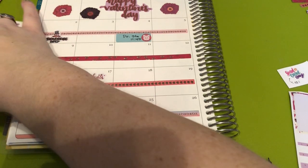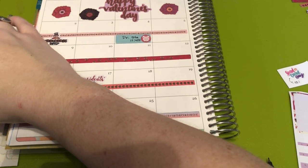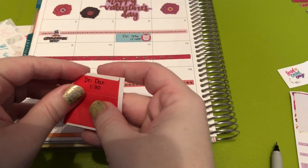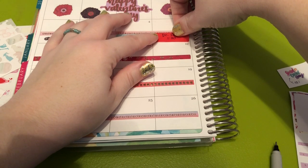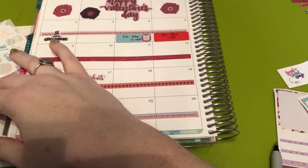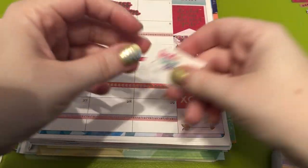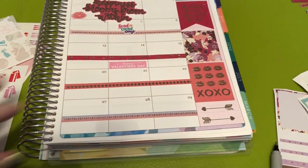And then the 5th I have another doctor's appointment, so I'm going to take this red label. We'll use this little car icon — let's make it sparkle because I do have to drive for that one. Send a card day — this is a Christiane Designs sticker and that's on the 7th. The 8th is my brother's birthday — I'm going to put it on the 7th day.